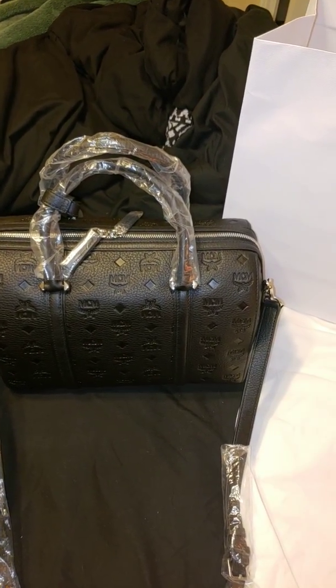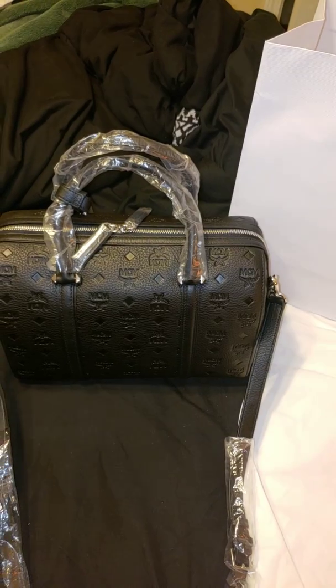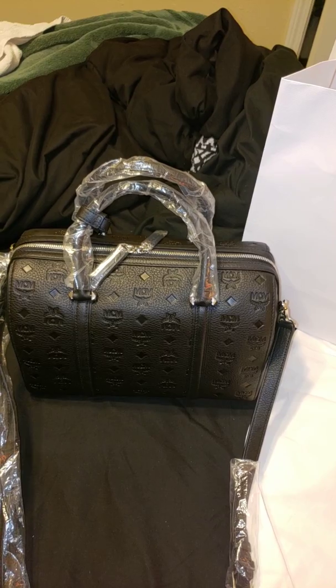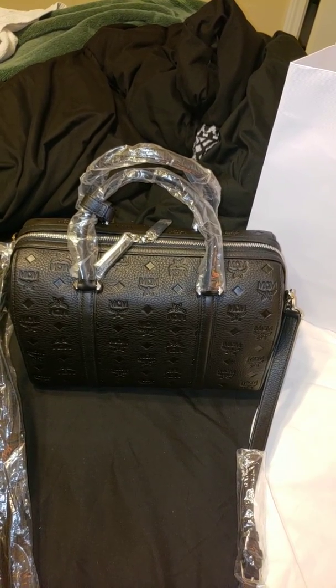I got this bag for $4.11. With shipping I think it was $4.23. They do DHL and it literally came in maybe three to four days — it didn't take a whole week.